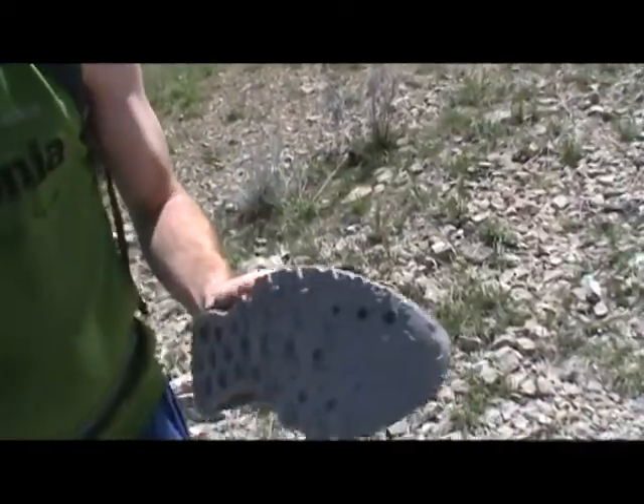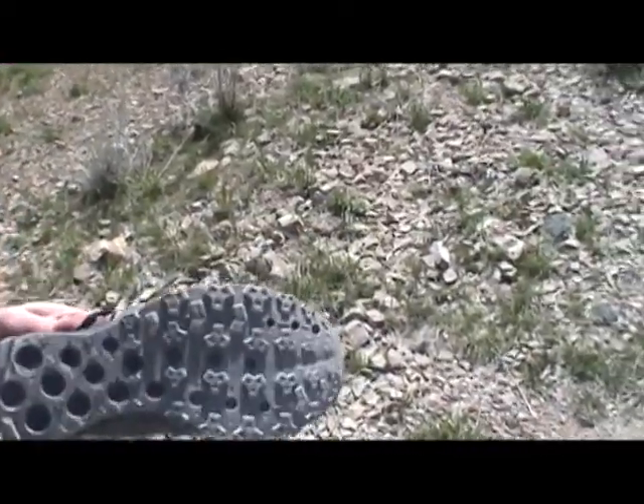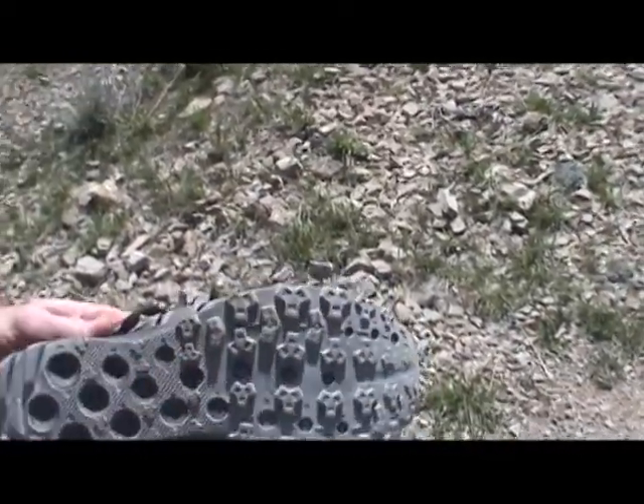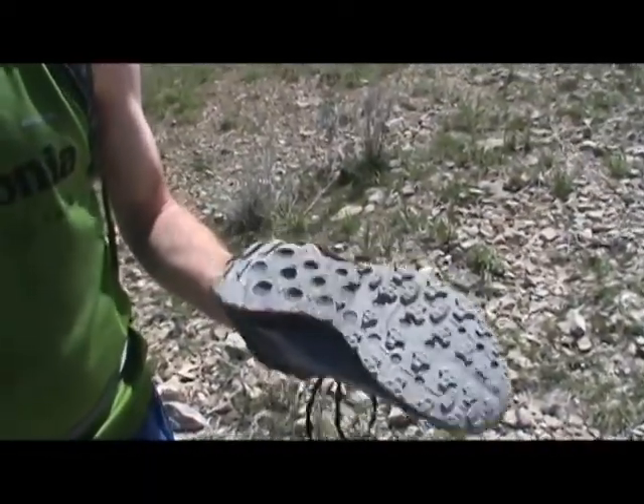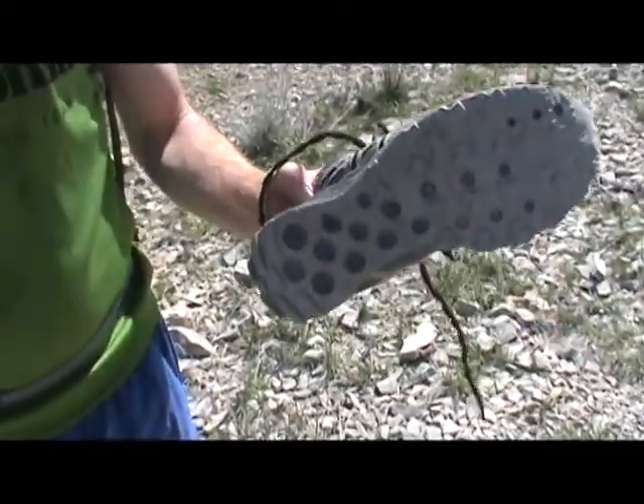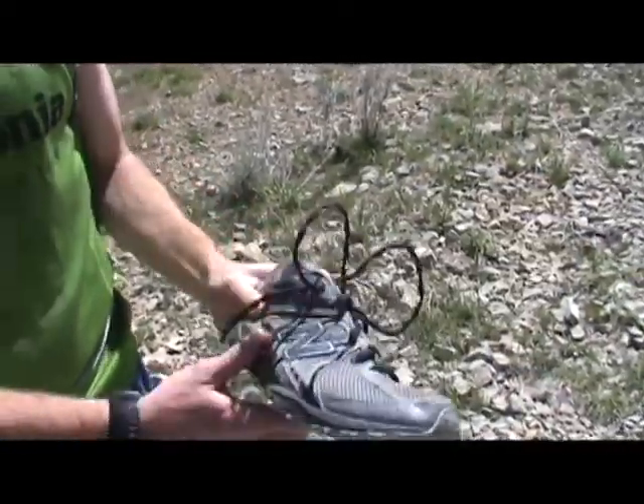Pretty minimal tread there. They do pretty well — that's not too bad. And this is about the best part on the downhill, as far as the tread goes. That's the heel tread there. You know, you go down if it's muddy or anything at all.